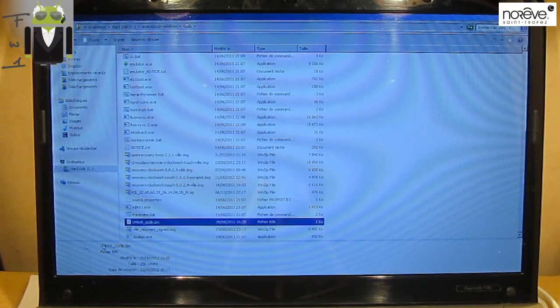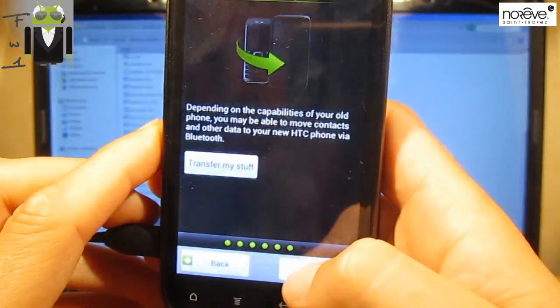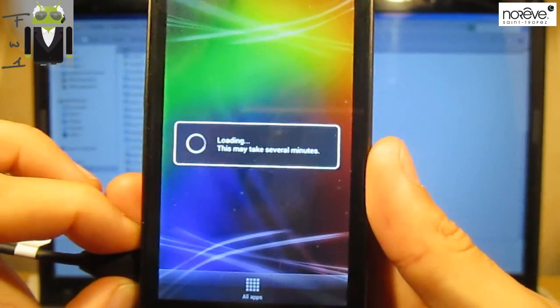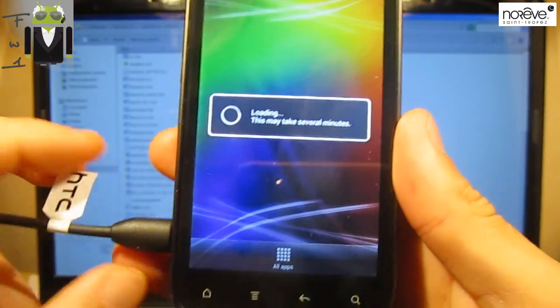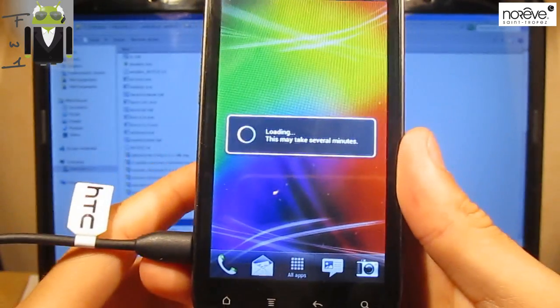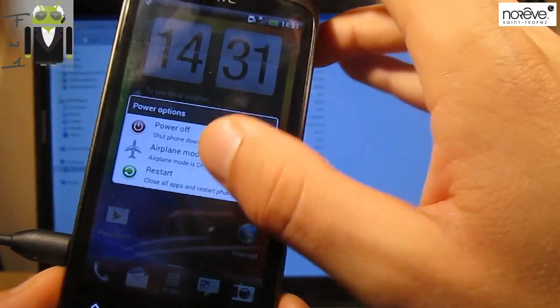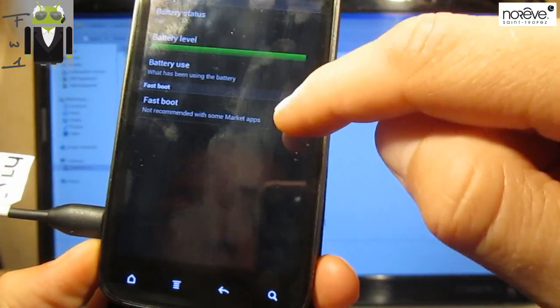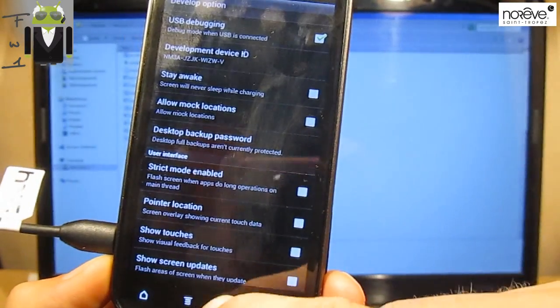Okay, so let's go to our phone and unlock it. We can just press continue, continue, continue, continue. I just want to show you that I am using the hboot version 1.27. This may take several minutes on the Sensation XE. We have to go to menu settings and uncheck fastboot.